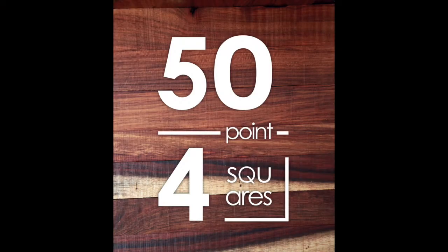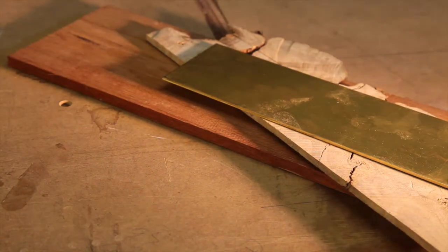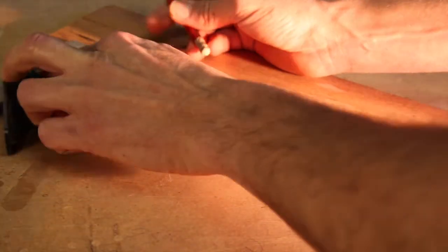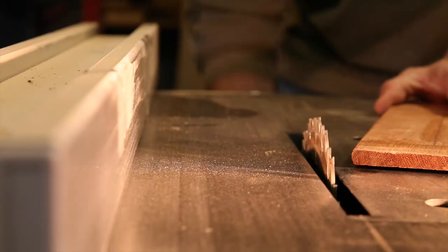I've wanted a sliding T-bevel or angle finder for quite some time and I thought, why not just make one? How difficult could it be? I decided to use a piece of chamfutti offcut I had and a bit of milkwood that I'd harvested some time ago. I found a piece of brass offcut at a local dealer for next to nothing.